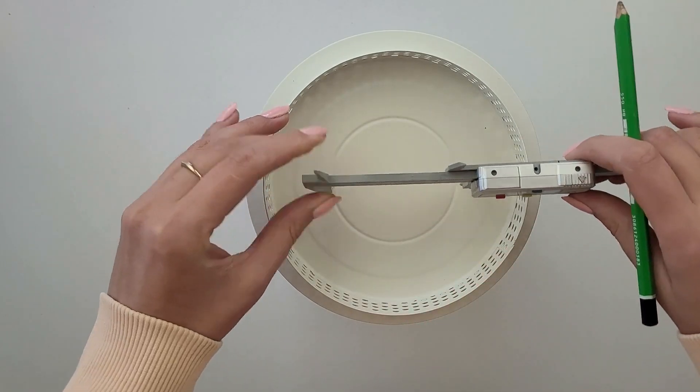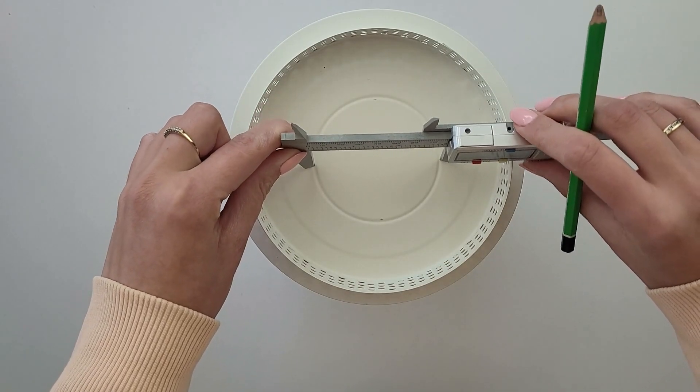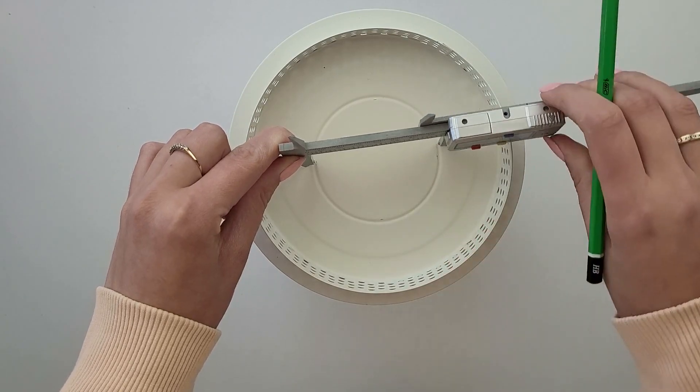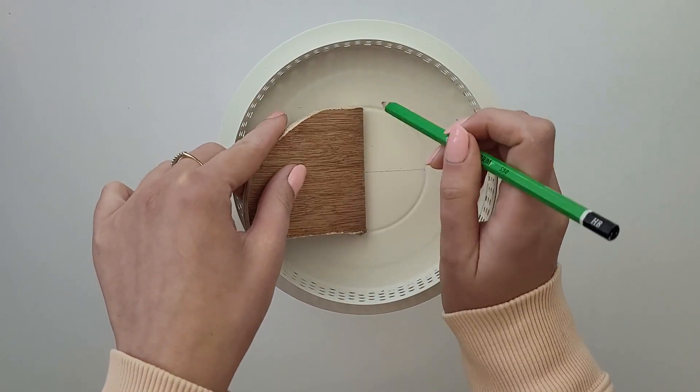I will of course need a hole to be able to hang it, so I tried to find the center as exactly as I can so the lamp will hang straight. The best way to do it is to draw two diameters — the cross point is the center.